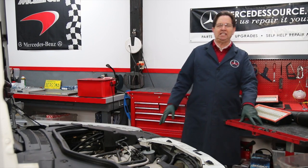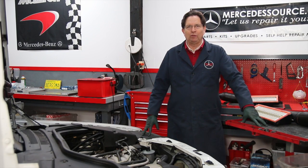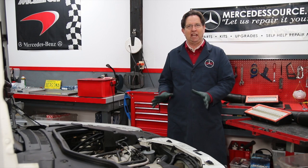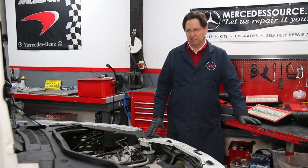I'm standing next to a 1991 W140 500 SCL. This is a milestone car — it's the first year of the big-bodied, infamous 140 chassis, and the first year they put the newly designed V8 engine in these big sedans.